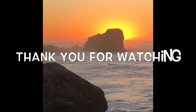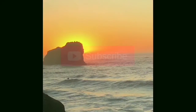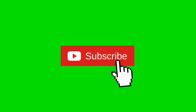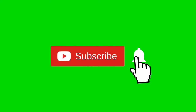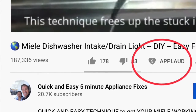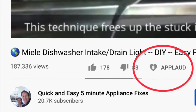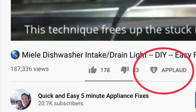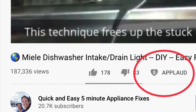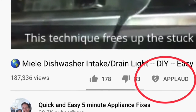Thanks for watching. We really appreciate your support. When you get a chance, please press the subscribe button and also the notification bell so we can send you more videos about appliance repair. Please also give us a thumbs up if you enjoyed the video. Thanks again.